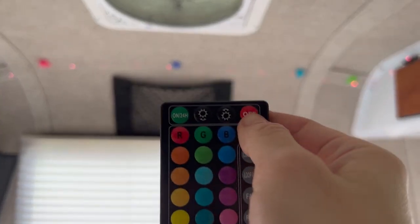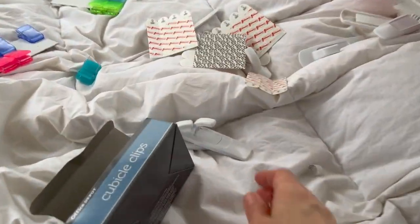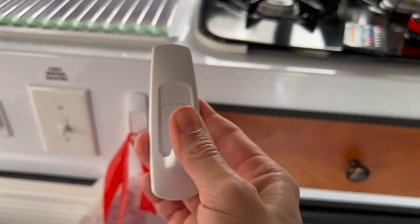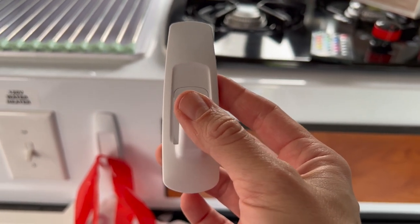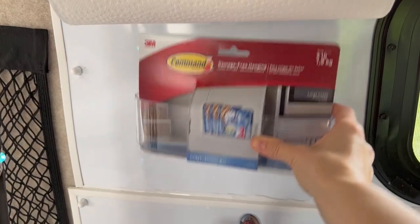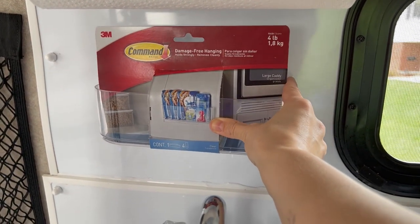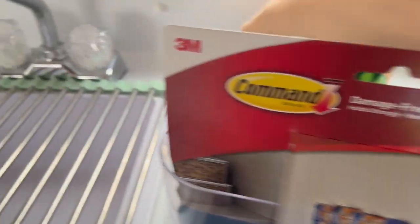Got the lights. Got some shears — we all need those. Got more command strips. We learned on our big trip that we needed more of these, so I'm going to put them just absolutely everywhere. I also got another one of these. I'm not sure if with a big paper towel folder that will stay there, but I'm going to try.